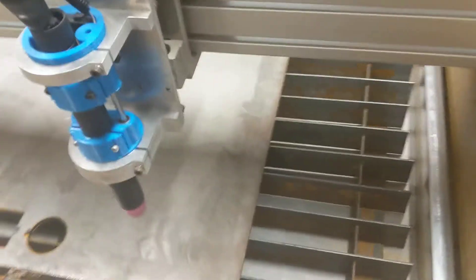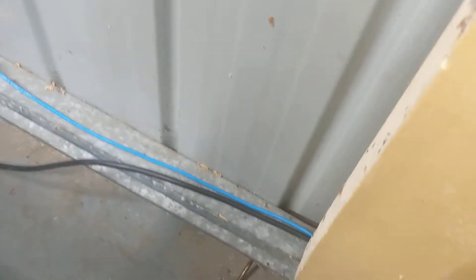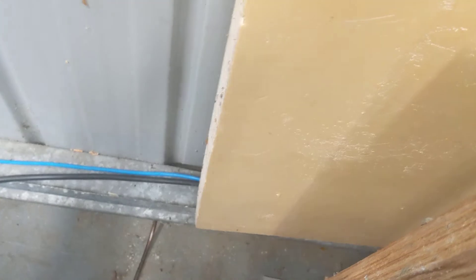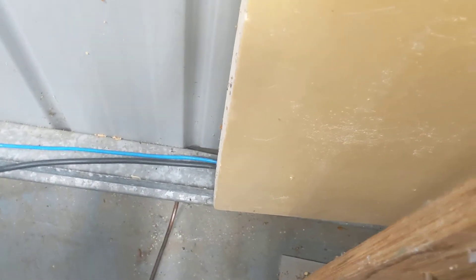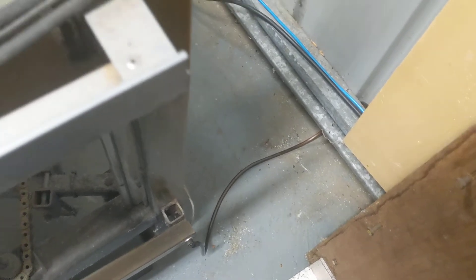I also put in an earth line. This is the wall of my shed — I ran an 8-gauge wire through the wall and into an earth line directly outside, down about one and a half meters deep with long copper rods.